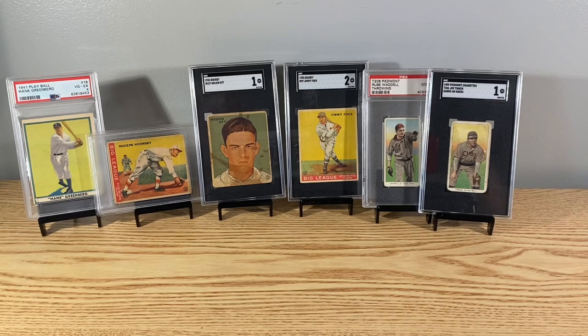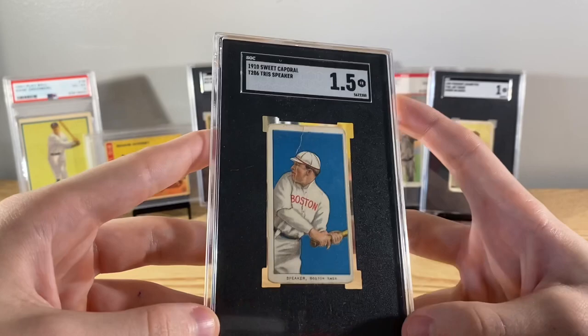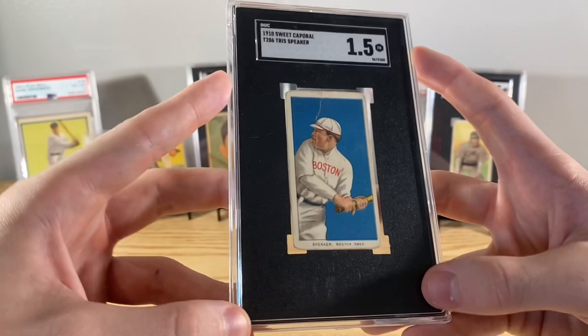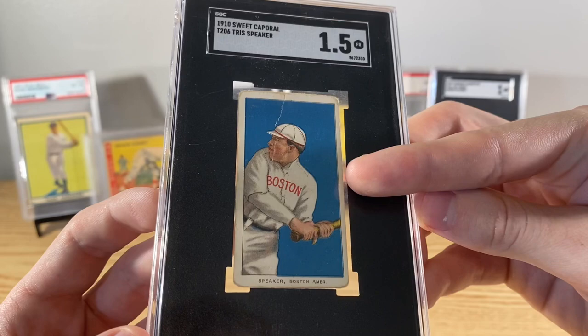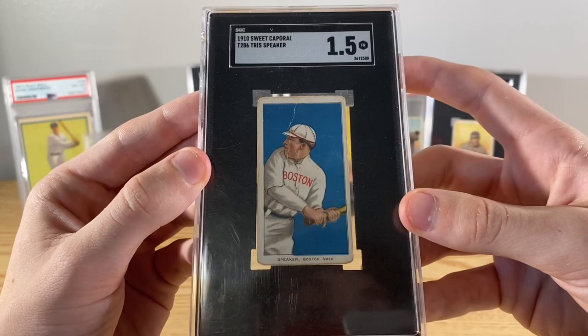Next - I showed this one for a second earlier - this is the Tris Speaker T206. This is the only Tris Speaker T206 I've ever had. It's actually a Sweet Caporal back, so a little bit tougher than Piedmont. The color on this one is so bright though, really crazy colors. The blue just pops. The print is a little off - the blue is printed a little bit inside the line, shifted down a little bit. But who cares - Tris Speaker T206. It's an awesome looking card and he's one of the best players of all time.